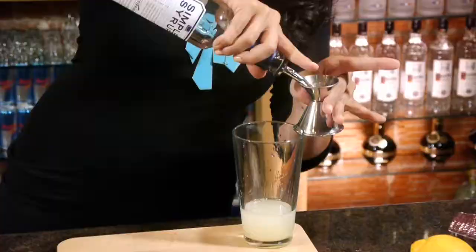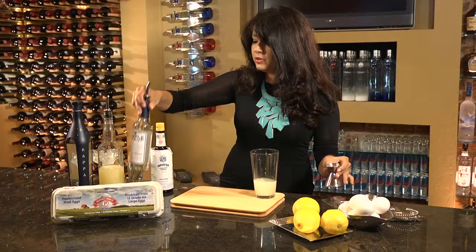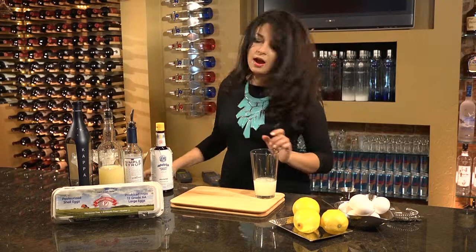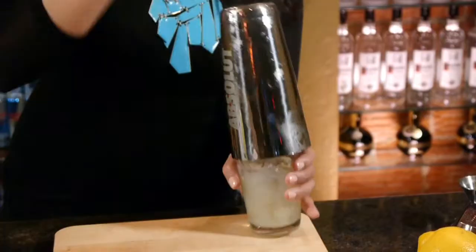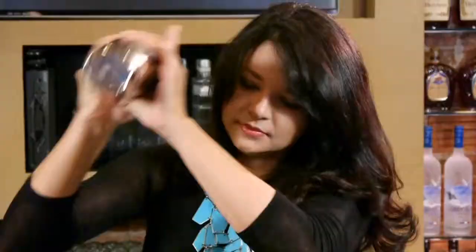Following that is our simple syrup, to give us a little bit more balance. And now we're going to shake. When you're shaking egg-white cocktails, you want to make sure you give it a good, long, at least 20 long-count shake. That way, you really aerate the cocktail, and you get that silky frothy texture.